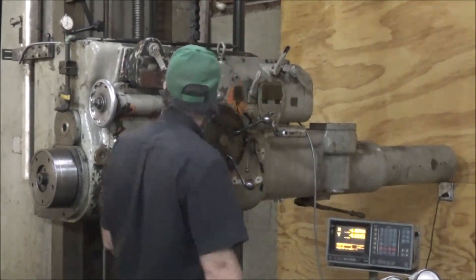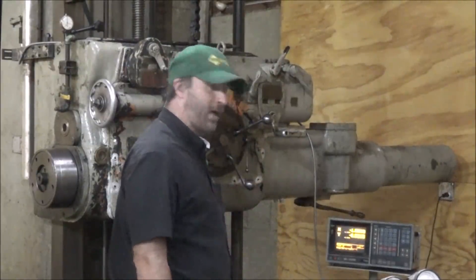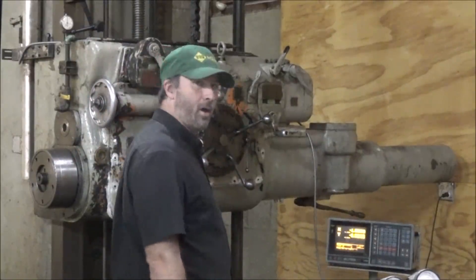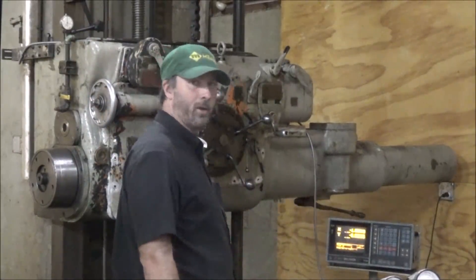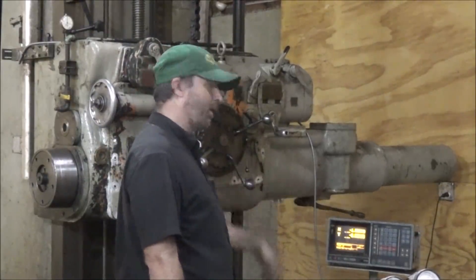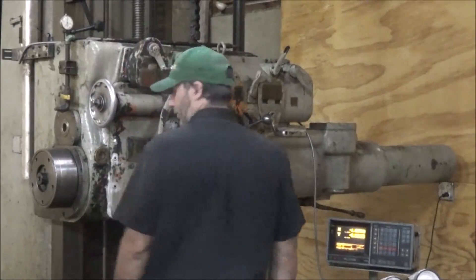I'm at zero on the Ames and that is negative a half inch over here. So when I get to 500 on the Ames, I should be at zero here. And when I get to an inch on the Ames, which is all the travel's got, I should be at a half inch plus. So let's see how it does.